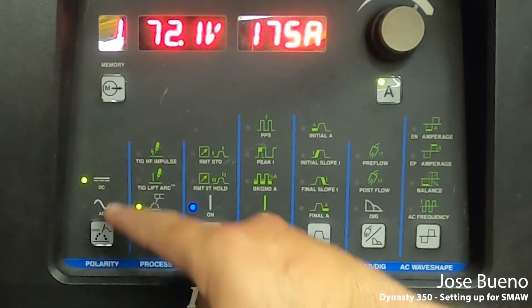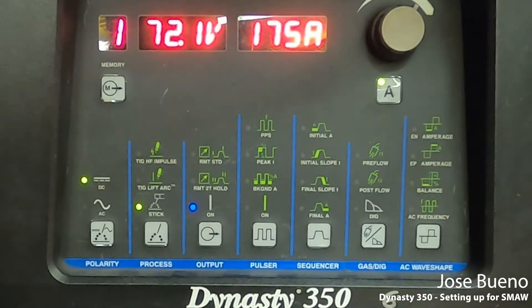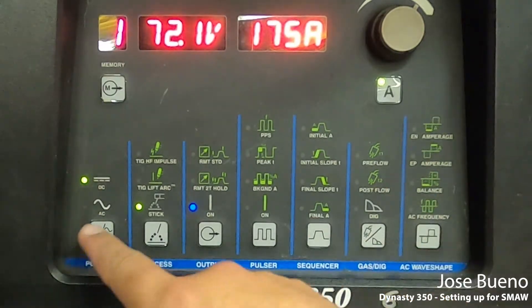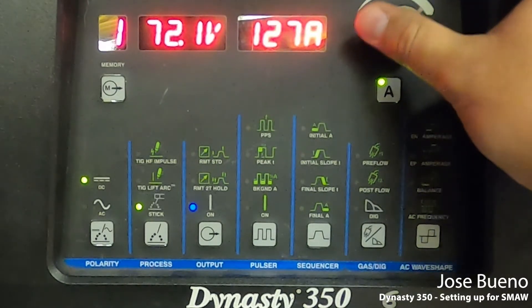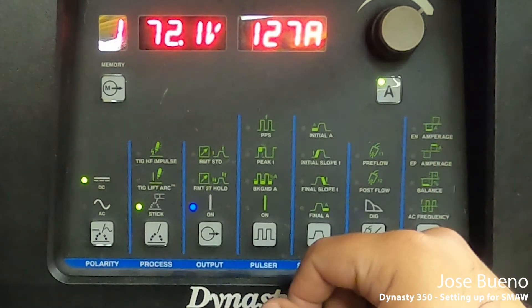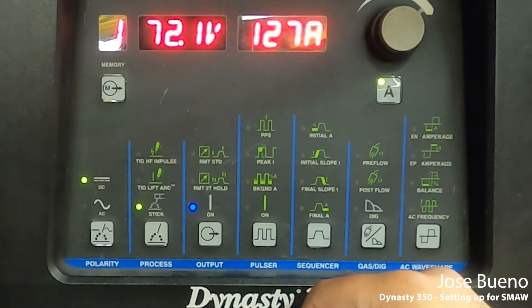So just a quick recap: polarity DC, process stick, and output on. Once you've verified that all three of those first options are selected correctly, you can go ahead and adjust your amperage using the dial in the upper right-hand corner. You'll notice that we have two different numbers up here. One is voltage — we're not going to be able to change this. Right now it's displaying open circuit voltage, and while we're welding it's going to show us our actual welding voltage. The only thing we can actually change is the amperage.